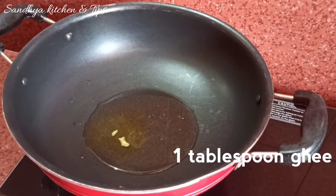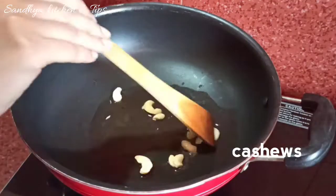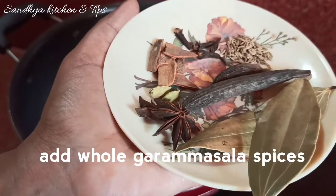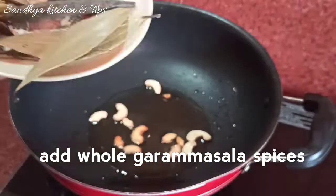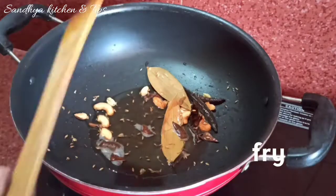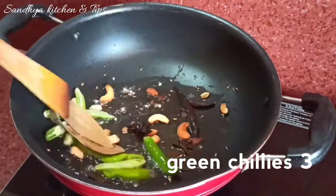Add a little bit of milk. Then add whole garam masala. Add 1 teaspoon of sugar, 1 teaspoon of pepper, and some brown sugar. Then add spices and 1 teaspoon of salt. Add honey for taste.